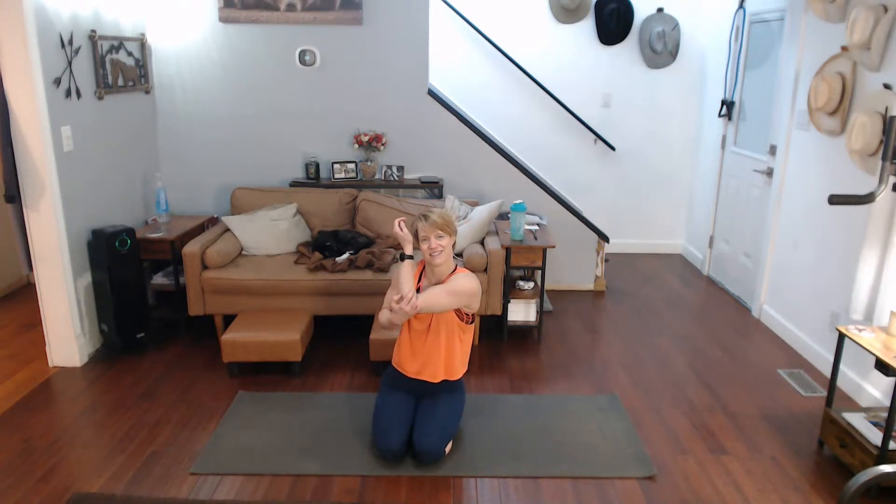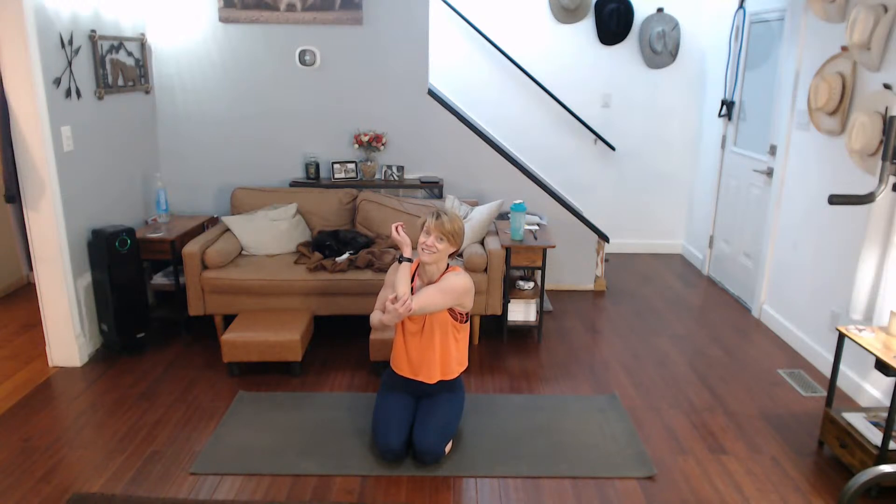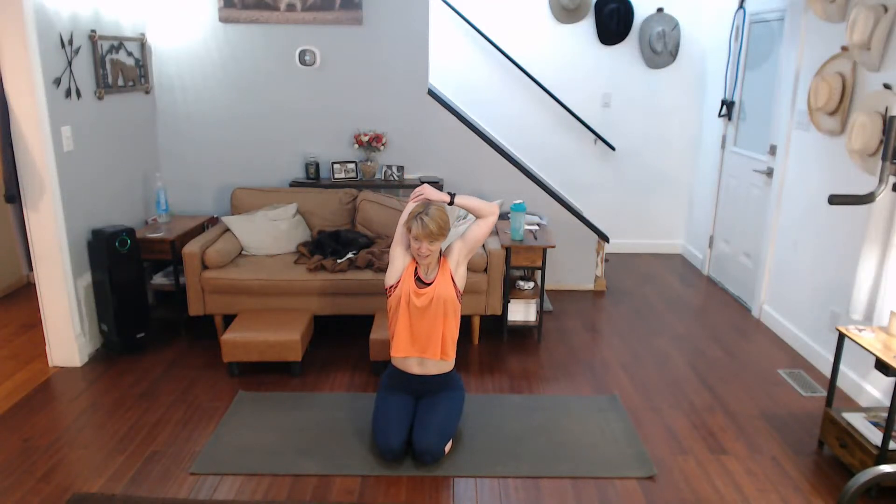Whenever you work your biceps you also get your back in there, so let's pull your lats out with that too. Tomorrow's back day — today we've gotta make sure we're okay for that one, right? Now up and over, all the way over — pat yourself on the back, you worked hard today, you did it good.